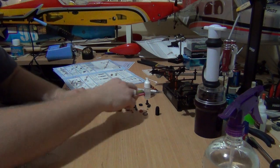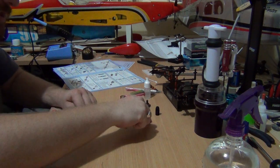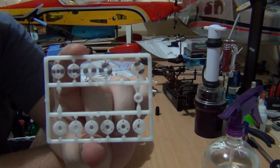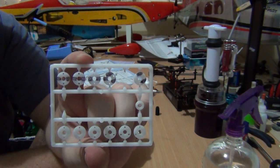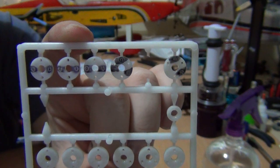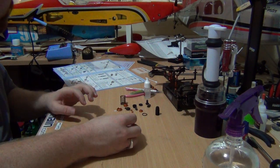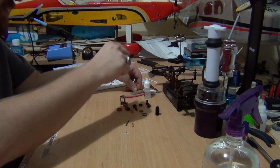First of all, what we need is our shock shaft, shock piston, and two e-clips. Now with your shock pistons, they come on a parts tree. I've marked them with a permanent marker by their thickness — you can see there are three that have three holes and three that have two holes, and they vary in thickness. The permanent marker just helps you identify which shock piston is what. For kit setup, it recommends the three-hole piston at 1.2 millimeters in thickness.